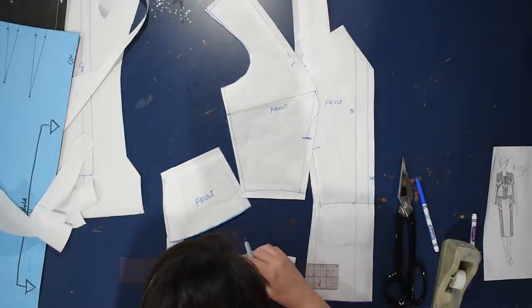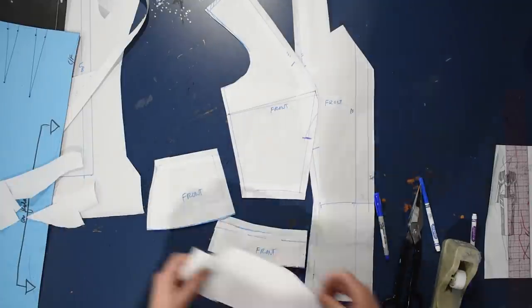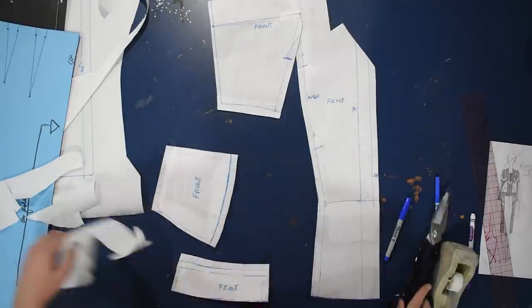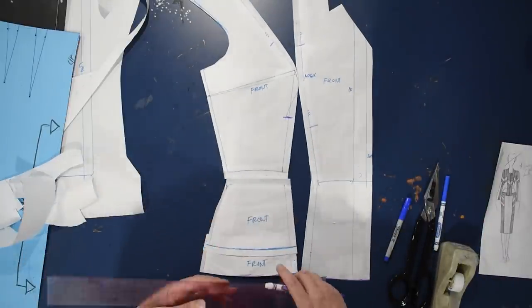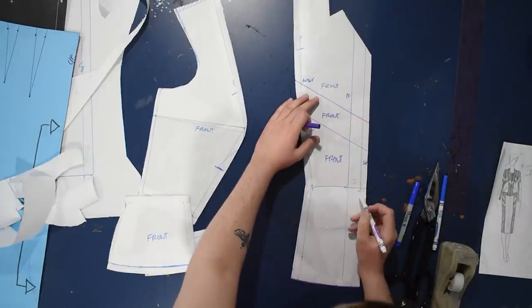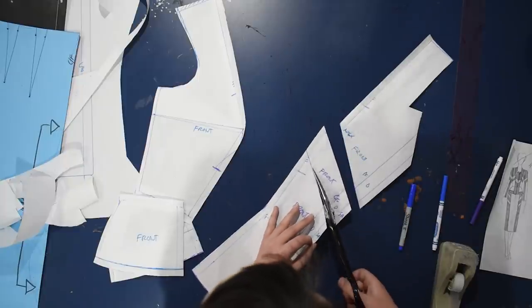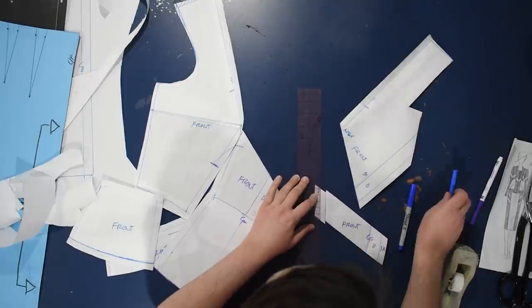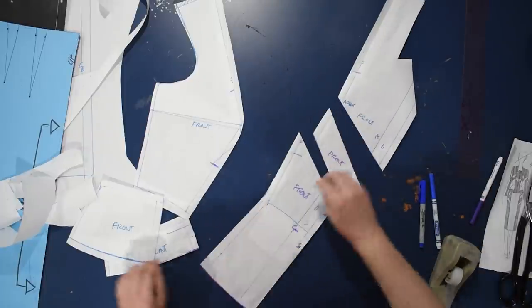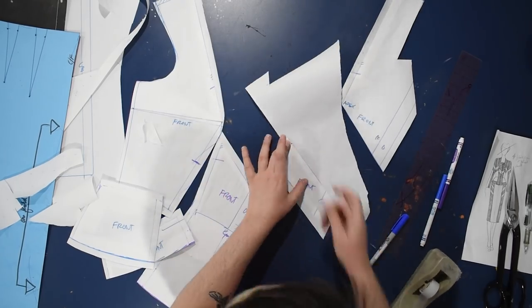That's the only time having seam allowance already on my block patterns has tripped me up. I added seam allowance between the waist on this front piece like a goober — and I'll show you the moment when I realized that. I went ahead and curved off the last inch and a half to create a little color-blocked panel at the bottom of that side front, but I'm disappointed watching this back to see myself put seam allowance at that waist of the side front, because I don't need it there.